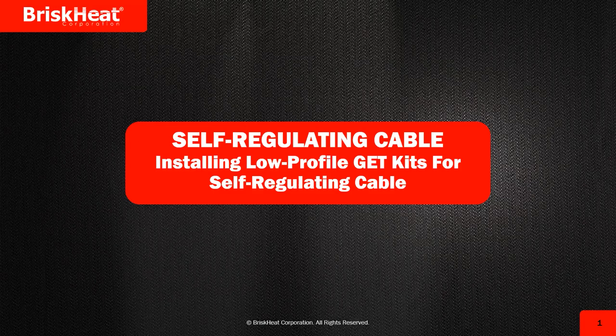We try to help you guys avoid some of the more commonly seen mistakes during these installs. The kits we're going to be installing today: one will be the low-profile GET in-seal kit, the same type GET kit as an in-line splice kit, and the last will be a circuit monitor LED light kit. With that being said, let's go ahead and get started.